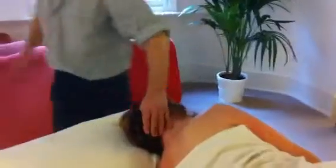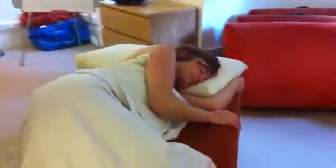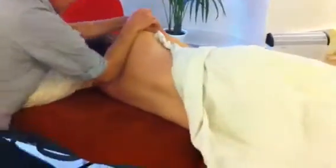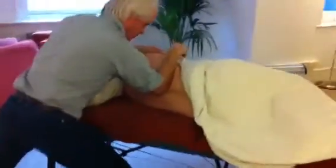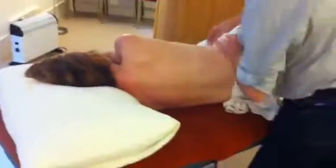Then we can bring in a bit more of the back. If the client's not sure about being uncovered, just popping their arm over there so the breasts stay covered, but I've got access to the back. I can work on the back very nicely with a forearm — that works really well here — down to the pelvis, with a little bit of vibration at the same time. If the client is fine about uncovering, drape down to the waist.